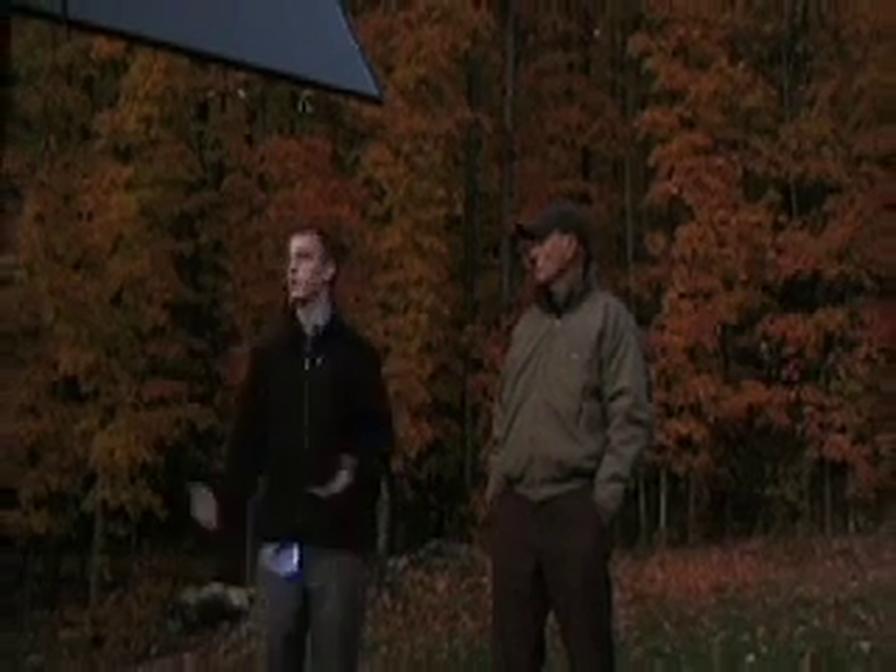We're here at John Donaldson's house, and this is John Donaldson, the man himself. Your installation is a little bit older than Gib Geiger's — what can you tell us about it?